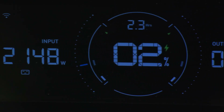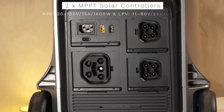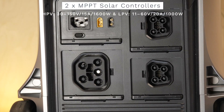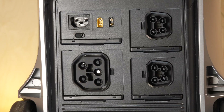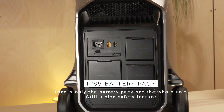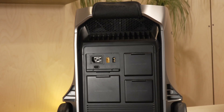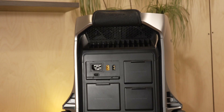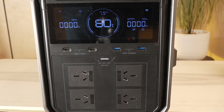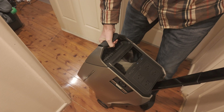AC charging maxes out at 3,600 watts, however during my AC charging I managed to charge at over 2,200 watts via AC, which is still pretty fast. Solar input handles up to 2,600 watts across two PV ports with different voltage ranges, though that's not something I could test. The IP65-rated battery pack — just the internal battery pack, not the whole unit — handles dust and water ingress when ports are sealed. The automotive-grade LFP cells sit inside a UL-certified fireproof housing with X-Guard battery management monitoring voltage, current, temperature, and short-circuit protection.